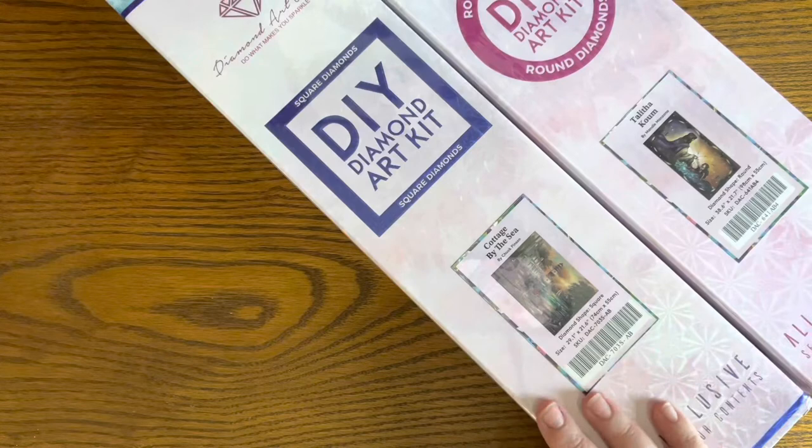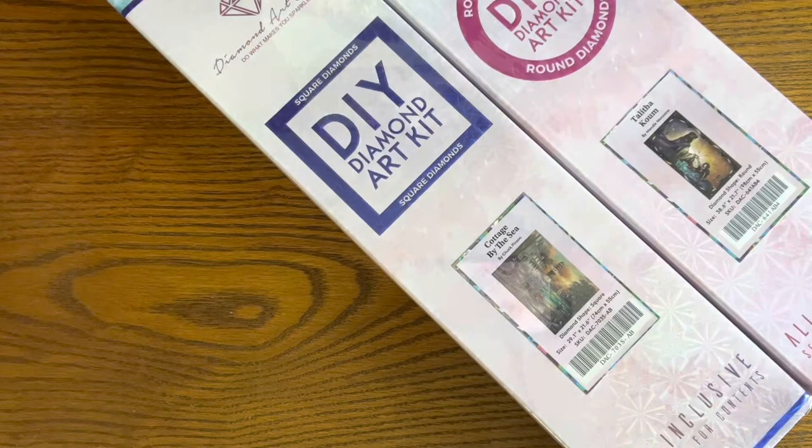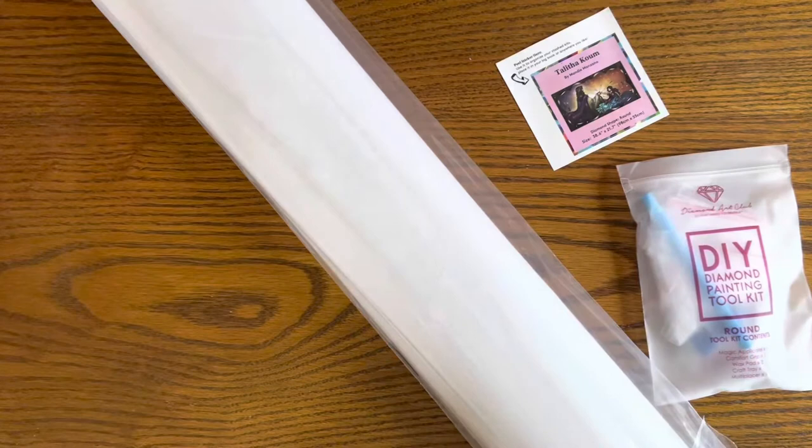I also have such a connection to lighthouses, which is why I wanted 'Cottage by the Sea' by Chuck Benson. There's something incredible about the image of a lighthouse as a kind of hope and beacon in the darkness — it really speaks to me. I have lighthouses all over my house, so both of these pieces are very special to me. I'm going to get them out so you can see the amazing artwork.